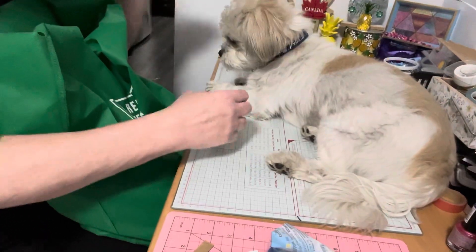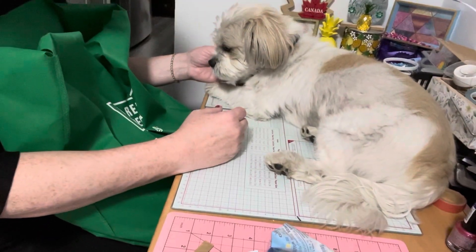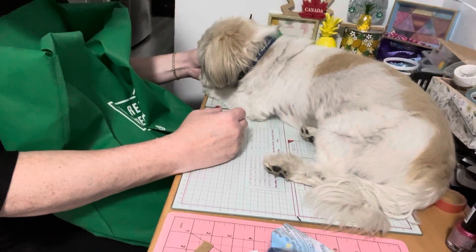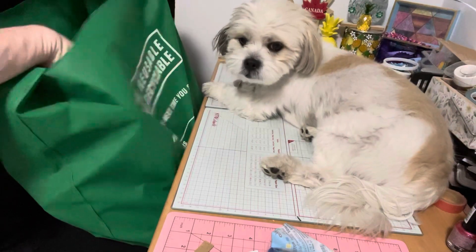Hello everyone, this is Helen and this is Cosmo. I'm Helen and Cosmo here — Cosmo's Crafty Mom. Welcome back to our channel! We have a quick haul from the Dollarama — it's a crafty haul, so let us share.